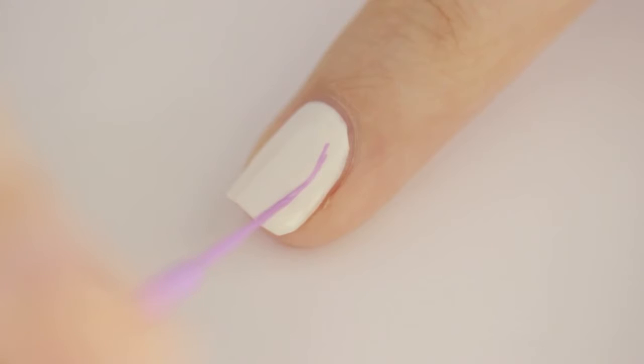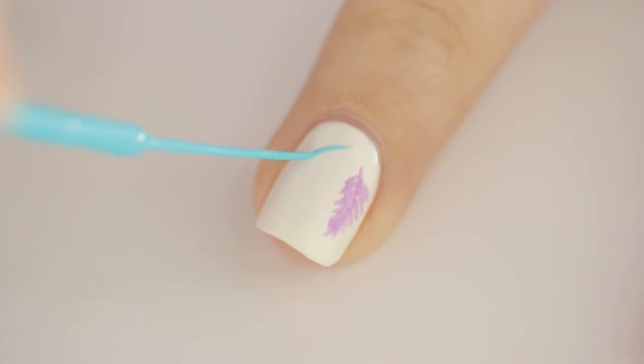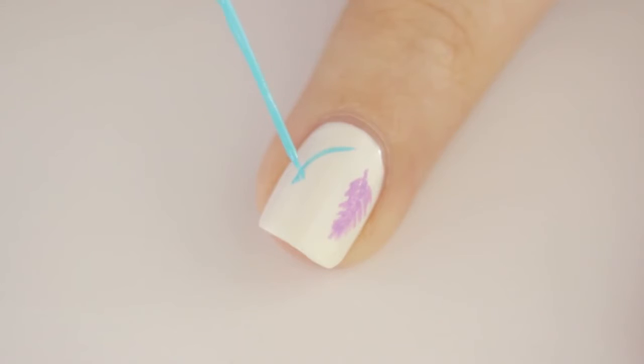Finally, use those three colors to create random feathers over the rest of your nails. Again, draw a line down the middle and then use tiny strokes to create the feather. It will look best if you draw each feather on a different angle.